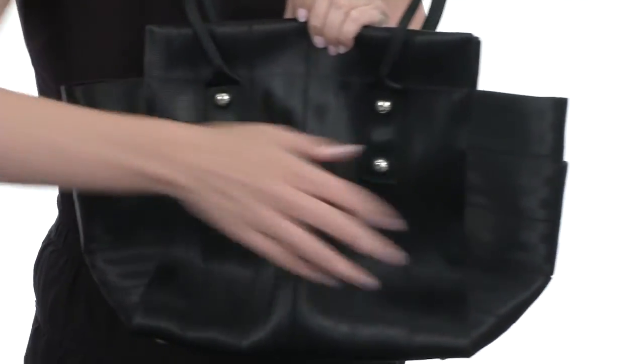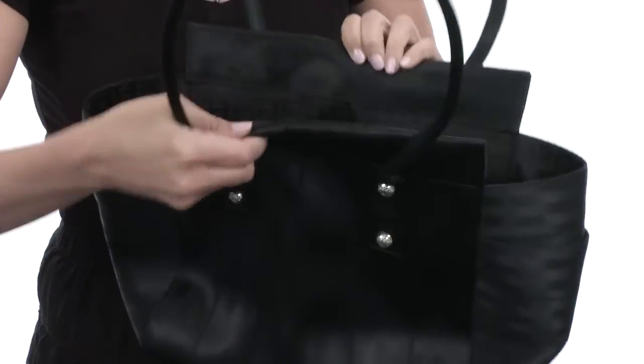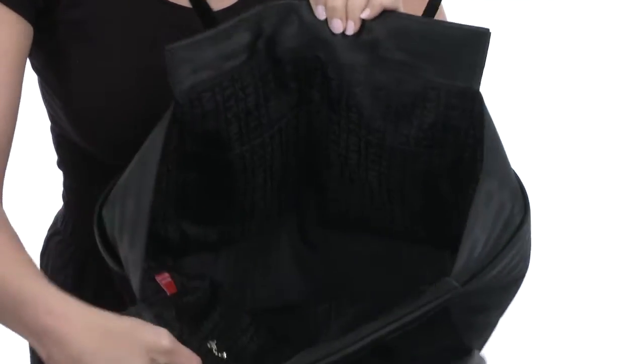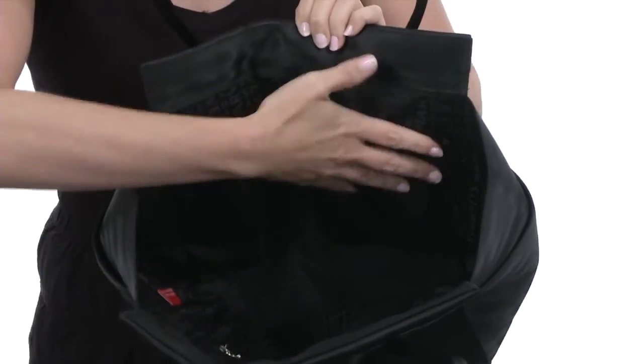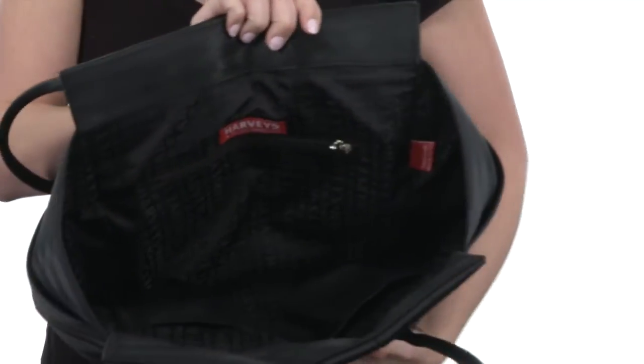There are slip pockets on both sides for easy storage, and it opens up with a hidden magnetic closure. It's fully lined on the interior as well as spacious, with two slip pockets on this side and a zippered pocket on the other.